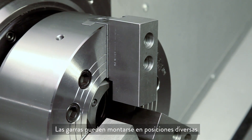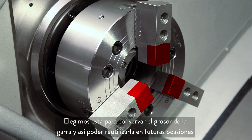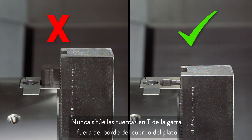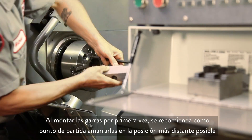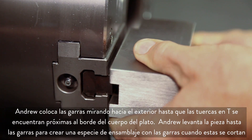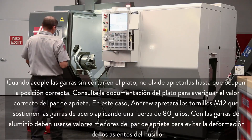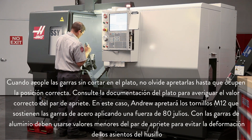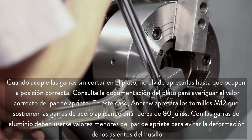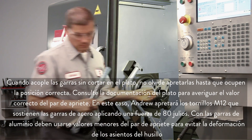You can mount your jaws in a variety of positions, but we chose this position in order to conserve our jaw thickness since we plan to reuse these in the future. Never position the jaw T nuts outside of the edge of the chuck body. When first mounting the jaws, it's a good idea to set them out as far as possible just as a starting point. Andrew positions the jaws outwards until the T nuts are near the edge of the chuck body. When attaching the uncut jaws to the chuck, always torque the jaws in place and refer to the chuck documentation for the correct torque value. In our case, Andrew will torque the M12 bolts holding these steel jaws to 80 foot-pounds. Use a smaller torque value for aluminum jaws to avoid distorting the screw seats.